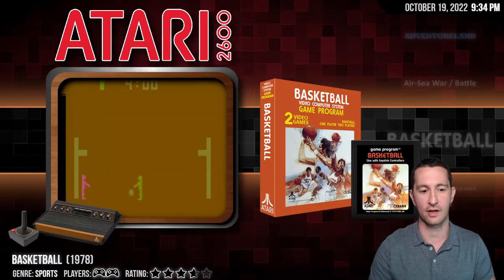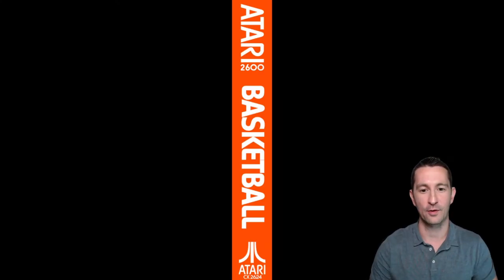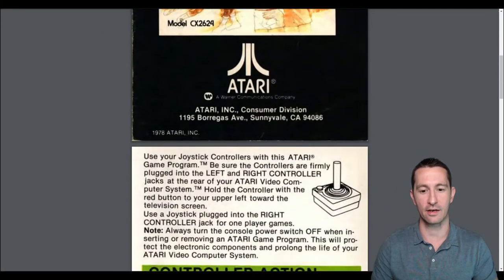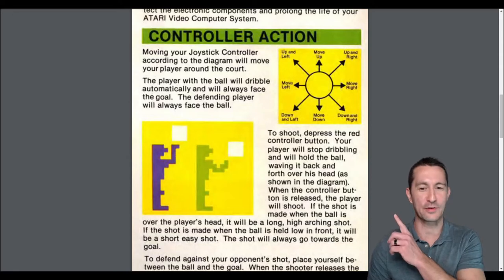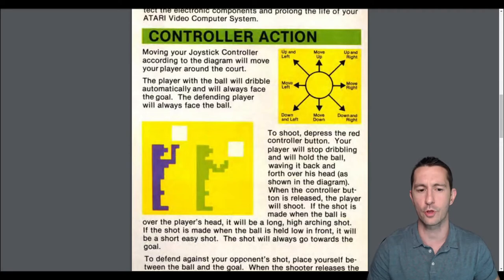Moving on to our next game — we're going back to Atari. This is Basketball on the Atari 2600. Let's check out the artwork — Atari love the artwork. It's two games, Basketball for one or two players is my guess. Usually Atari has 10, 15, 20 or even more games on one cartridge, but this one is very minimal. It uses the classic Atari joystick — one button, very simple.